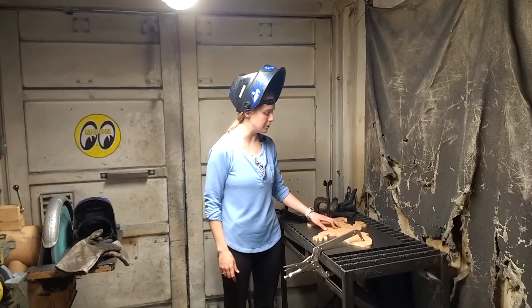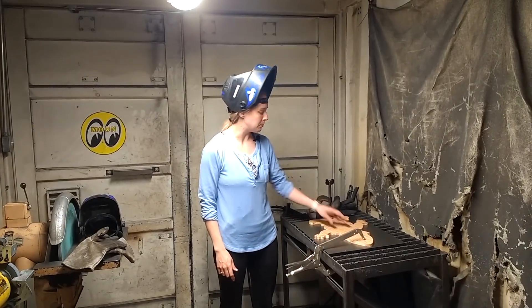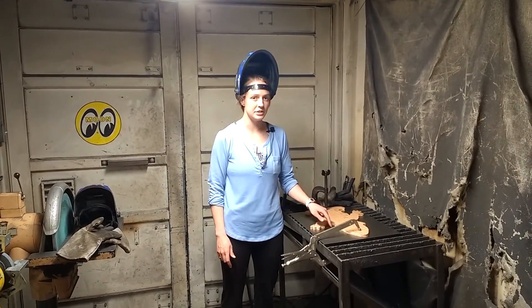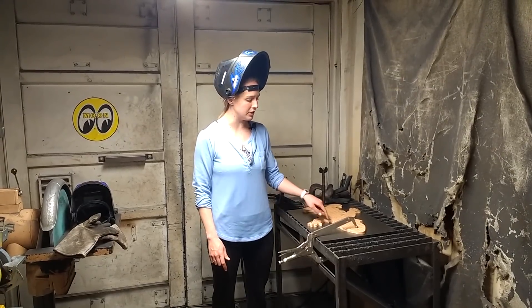We've cut out this gnome with the Maslow and we're going to use it as a template with the plasma cutter to then cut this sheet of steel to hopefully get a fun little garden gnome shape out of this steel.